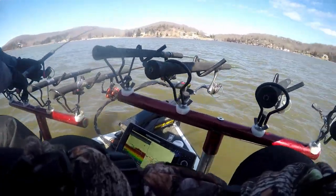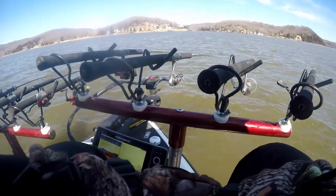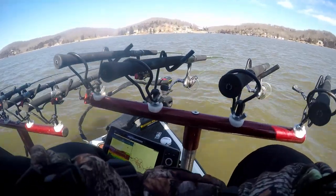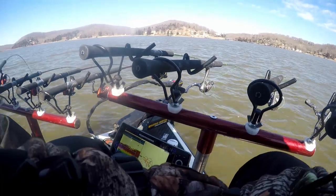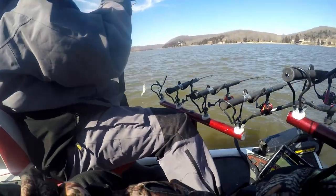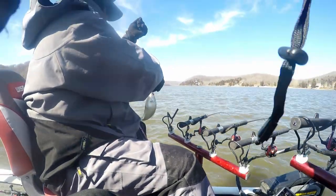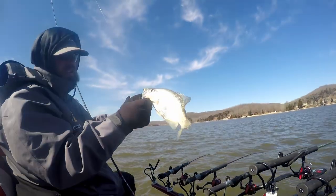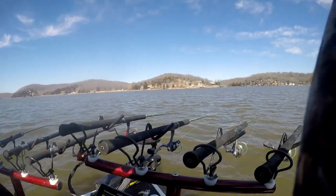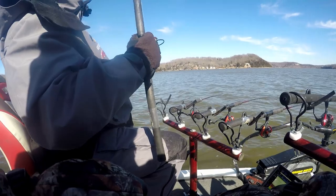I got bit — dude, I got bit. Getting into something out here. It's a crappie — that's number 14. Let's see him. Good one. Fish number 15 — that's going to end it.